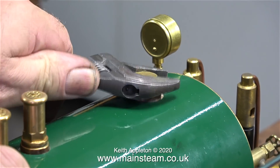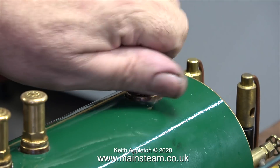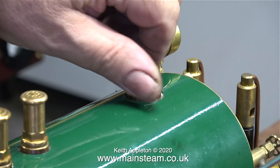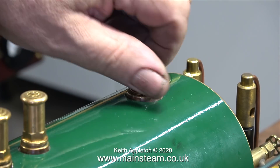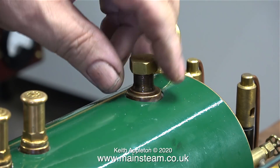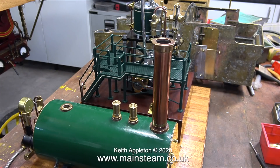Back now into the main part of the workshop — I'm removing the blanking plug from the top of the boiler. I need to make a steam turret because I didn't like the one originally fitted to the top of this boiler. It was just a piece of brass hexagon, and all of the outlets were in the wrong position. I'm not going to make the turret just yet — it's time for a cup of tea.